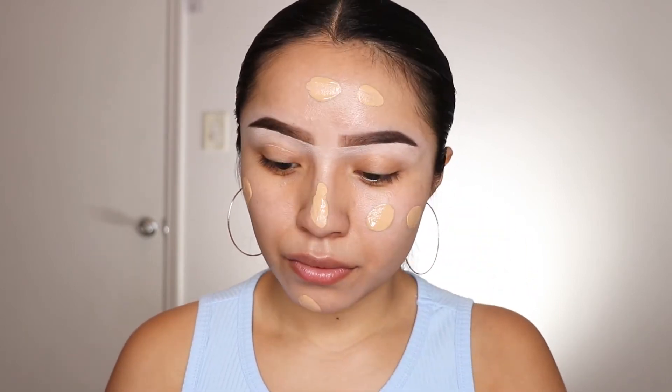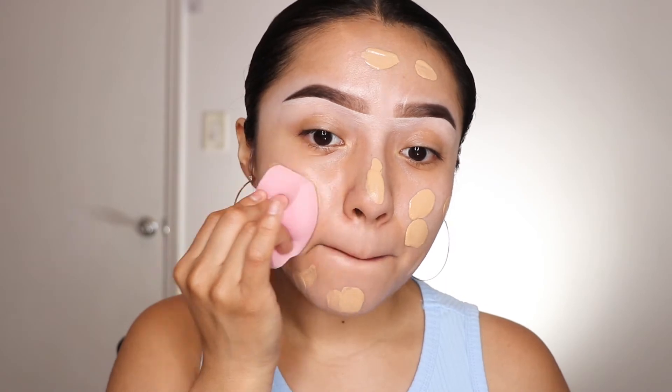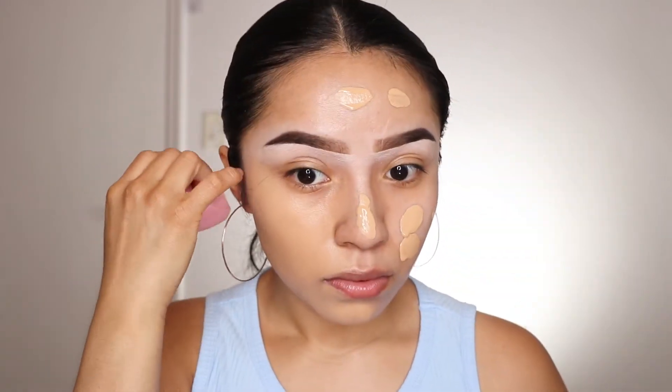The shape of this sponge is very nice, very cute, and unique — and the color is so cute too. Now I'm going to go ahead and apply my foundation. I'm using the L'Oreal Infallible Pro Matte Foundation. I'm going to use the back side of the sponge to blend out my foundation. So far the sponge blended my foundation very nicely and evenly, and it was easy to work with — so that is good.